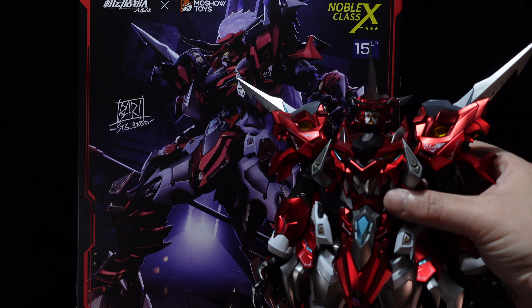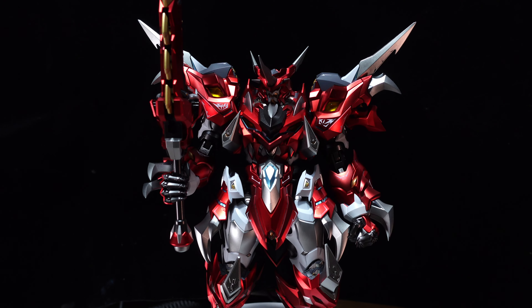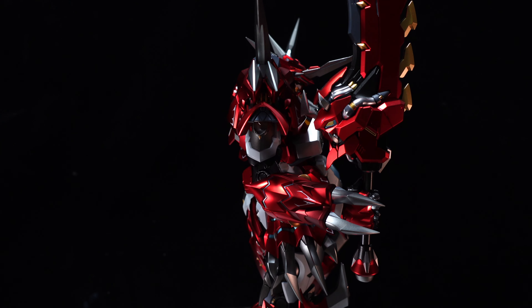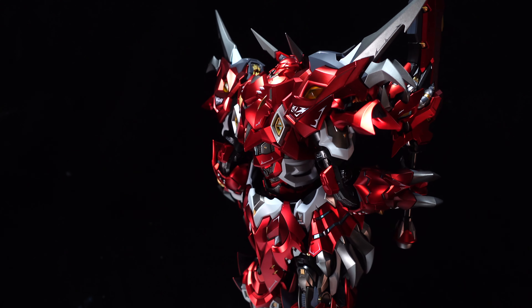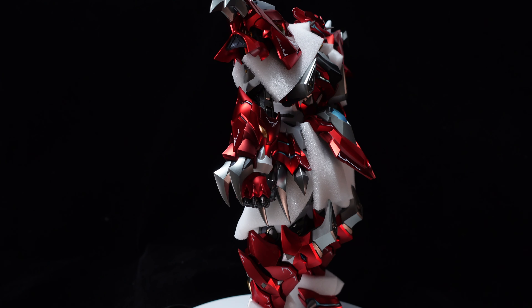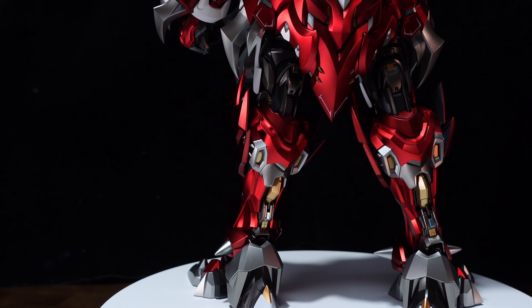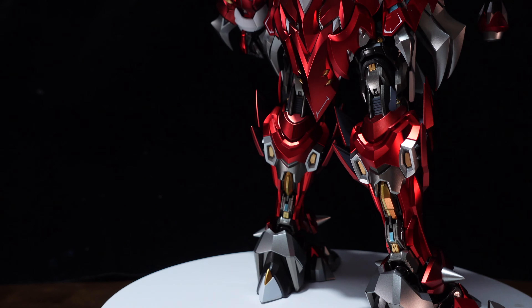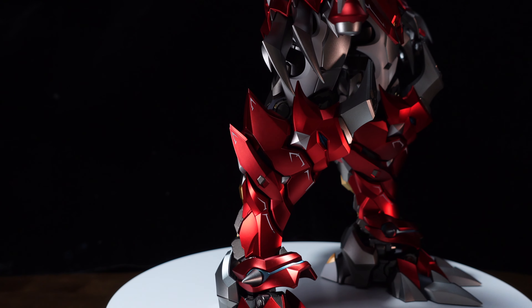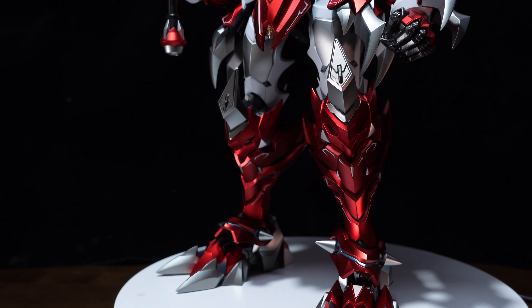When I first received the Mosho Toys Ashura review unit from Toy Max, I was pleasantly surprised at how big and heavy the box was, given that this is a 1/6 scale figure. This is probably due to the die cast in the frame and also a very big base included as well. I am quite impressed in how Mosho Toys actually packs all the styrofoams between the armor and also the joints to prevent damages or scratches during transport and handling. A very big kudos to the team at Mosho Toys, because I have not seen such detail and care that goes into the overall packaging.